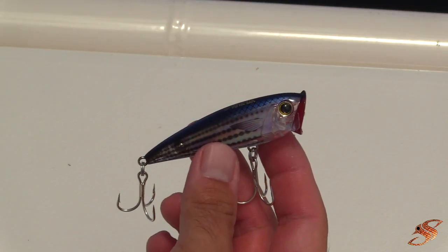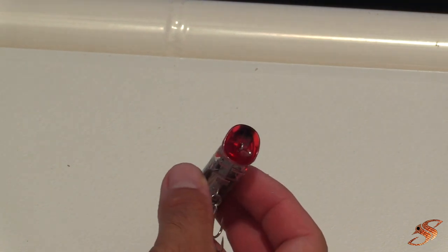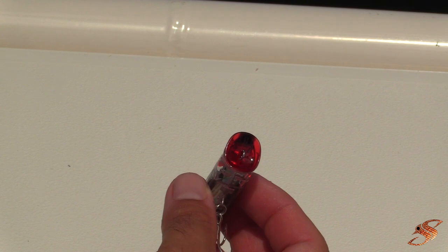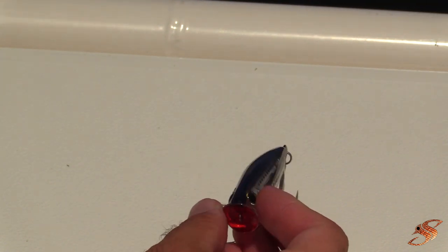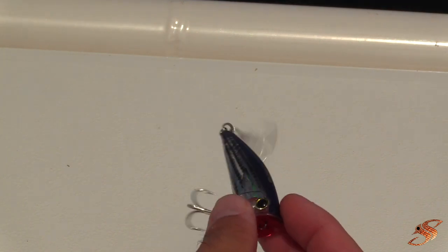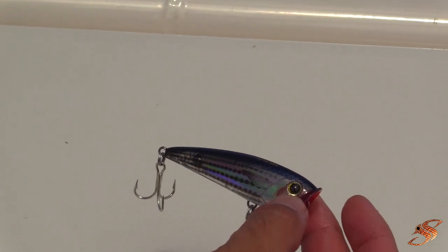Here's the 3D Inshore Yozuri Popper. This has a prism-type finish that reflects really nicely in the sun. It's got a super wide mouth in red to really draw attention, and it's going to be a bubbling, spitting machine when you're popping it across the surface. It's a floating bait with super durable stainless hooks to uphold in saltwater. It seems like it only has one little bead in the back to give off just enough noise to drive those fish crazy — a nice small-profile bait, great for snook, redfish, and trout.